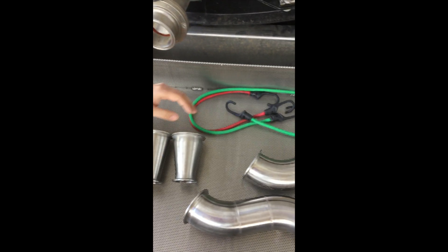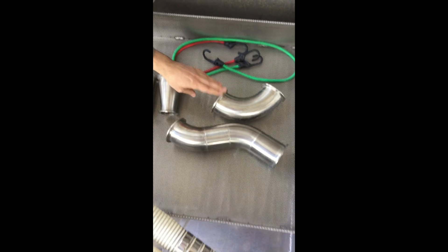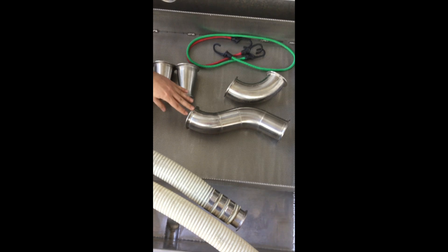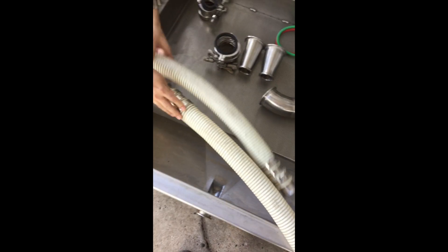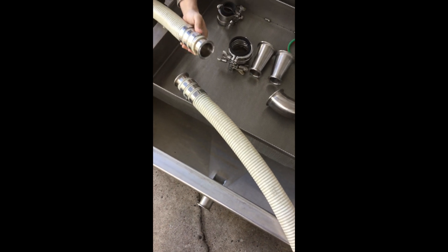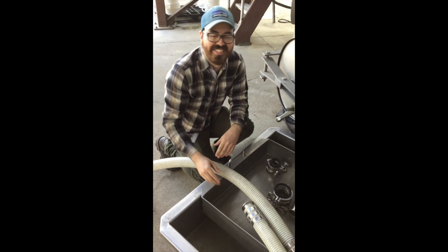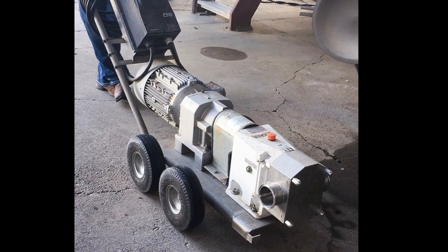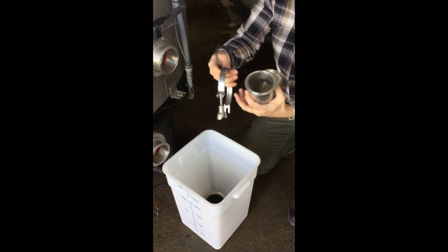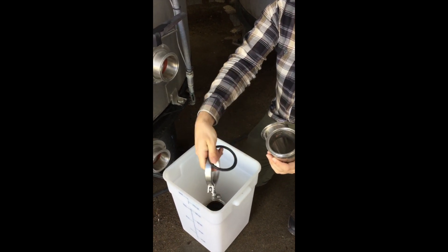You'll also need bungee cords, one 45-degree elbow, one three-inch extension, two two-inch hoses, and lastly a positive displacement pump. To start, you'll need one three-inch gasket and clamp.